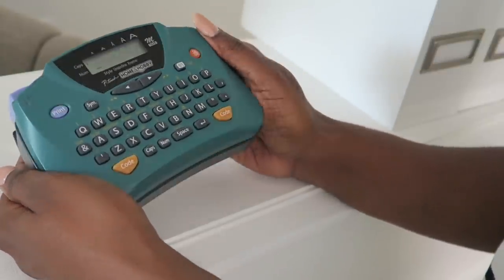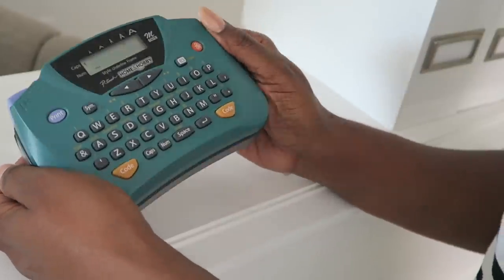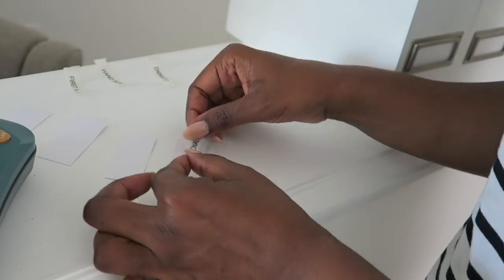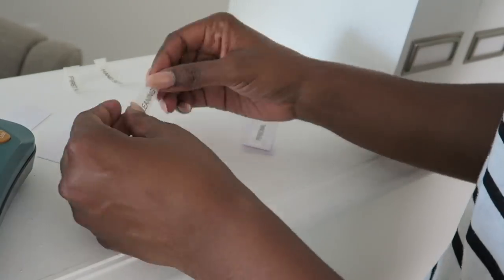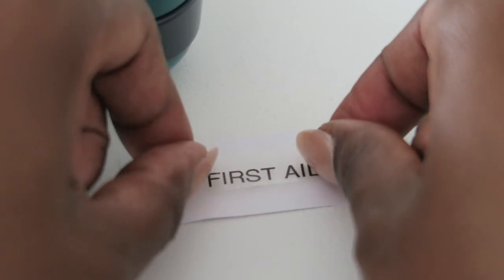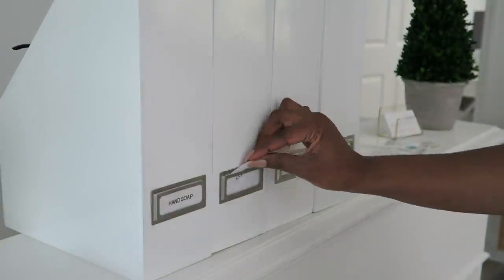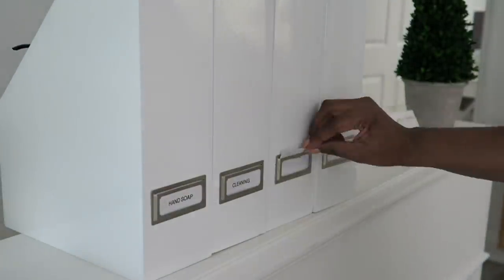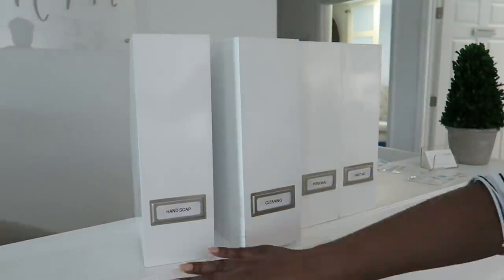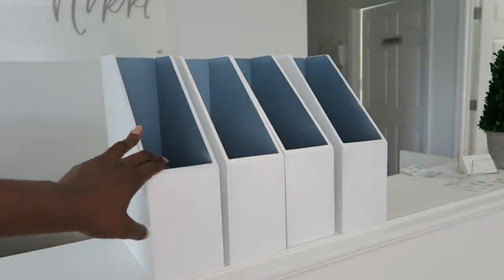Now it's time to label each bin with what I'm going to put in that specific bin. This is my handy dandy labeler that I've had for right at 20 years, if not more. It has stayed very close to me — I love it and it's still working great. It's about deciding what I'm going to use for each bin and labeling it appropriately. I knew I wanted one for hand soap, cleaning items, personal items, and of course first aid. Now that everything is labeled, it's time to organize and put things into each bin.